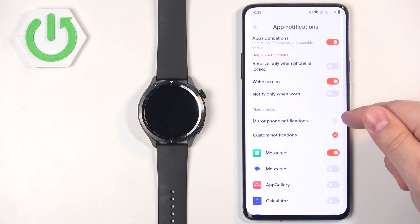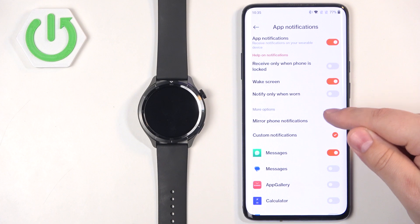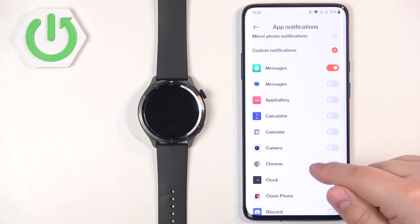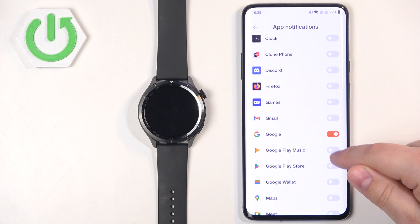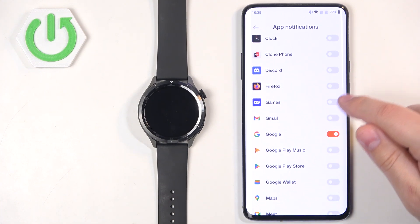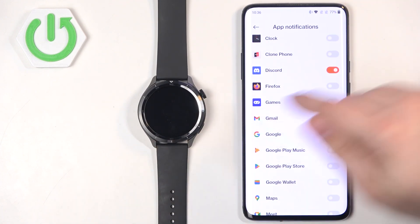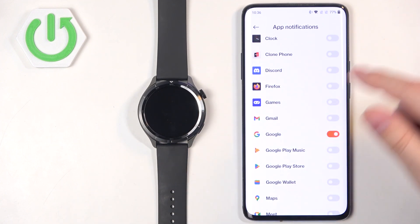We also have more options: Mirror Phone Notifications or Custom Notifications. If you select Mirror Phone Notifications, it will mirror the notification settings from your phone. If you select Custom Notifications, it shows you a list of applications where you can enable or disable notifications for specific apps. For example, if you enable notifications for Discord and receive a message on your phone, that notification will be forwarded to your watch. If you disable it, it won't be forwarded and you'll only see it on your phone.